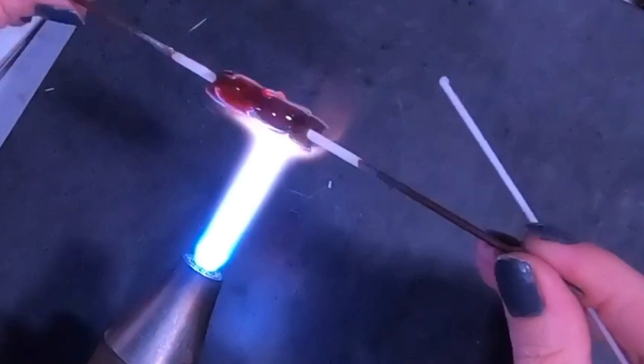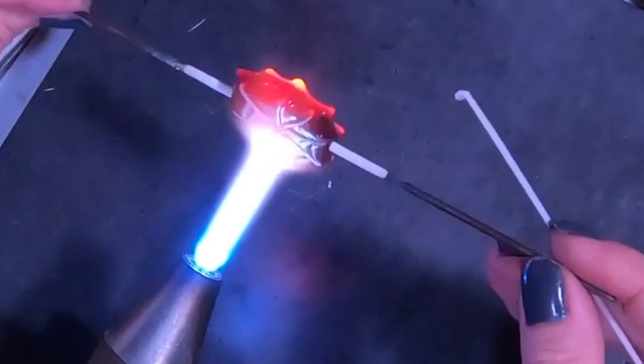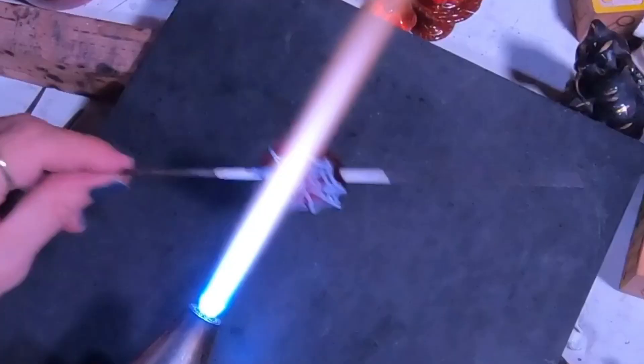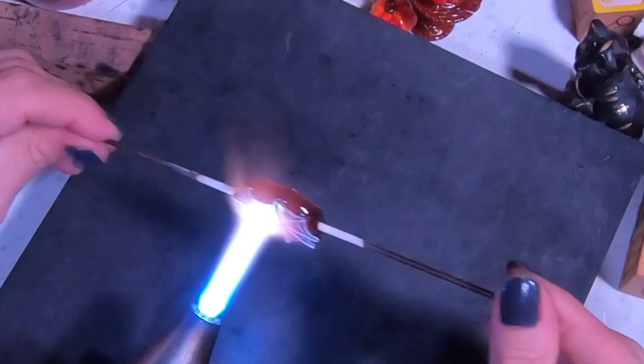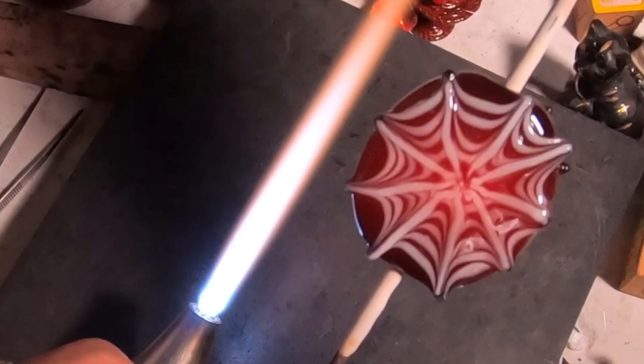This is pretty much it, you guys. Giving it a nice reheat, flattening out just a little bit maybe, but also leaving some texture as well. And that's it — this is an awesome, fun spiderweb bead. I hope you guys enjoy. Thank you so much for listening to my ramblings. We'll see you next time. Bye.